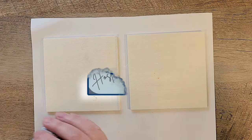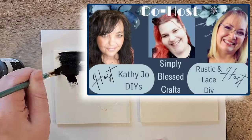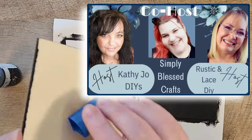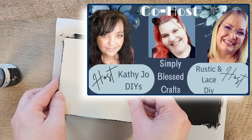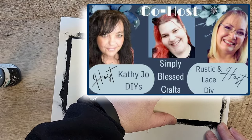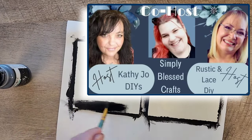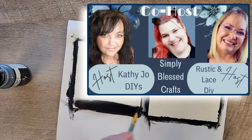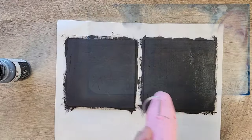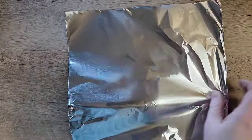While we have a moment, I'm thrilled to be part of the Just Our Imaginations playlist hosted by Kathy, Joe DIYs, and Brenda at Rustic and Lace DIYs, with this month's guest host Tiffany from Simply Blessed Crafts. This month we're tasked with using a funnel, foil, and a napkin in our crafts. The host will pick their favorite and the winner gets to be next month's guest host. You can find the playlist and host links in my description box below.